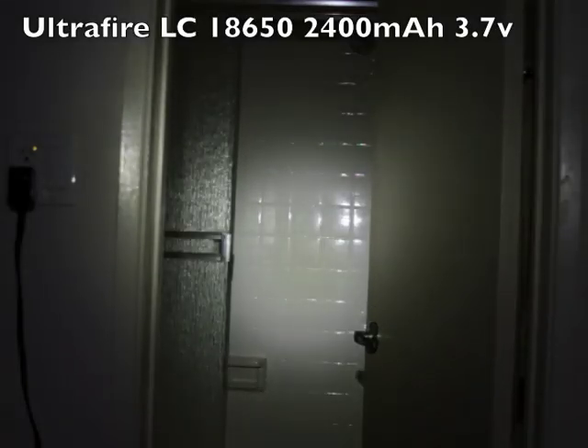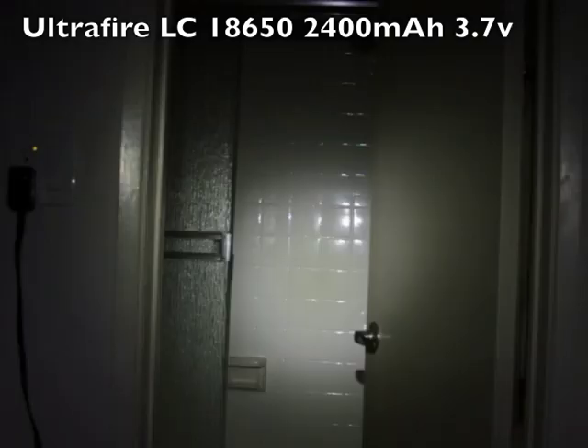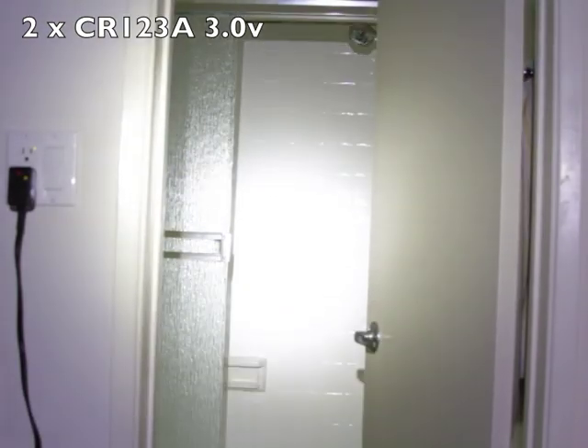The way I have my camera set up here is on the same settings, so the difference you see is real — the camera is not adjusting. As you can see it is much brighter using two CR123A batteries.